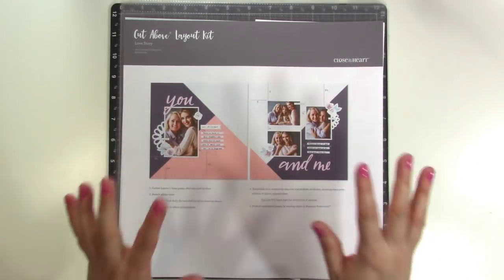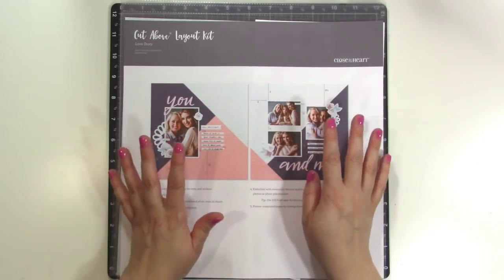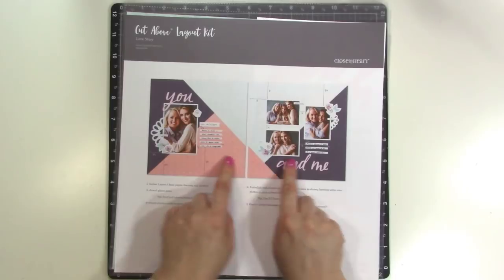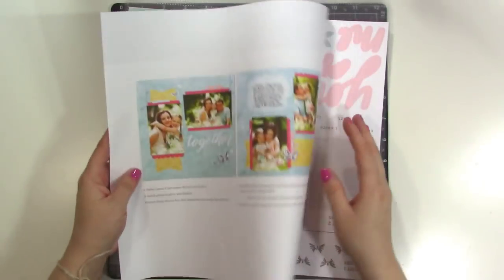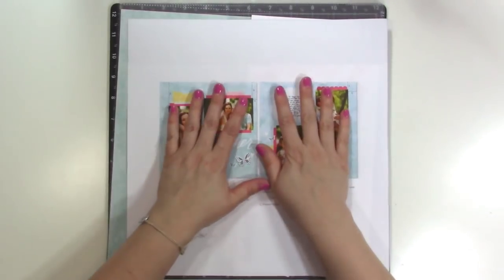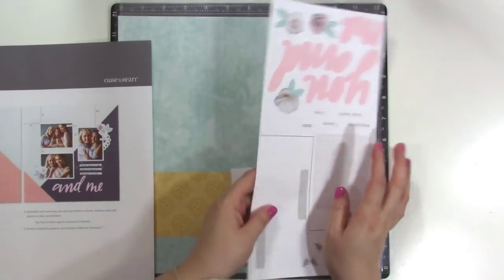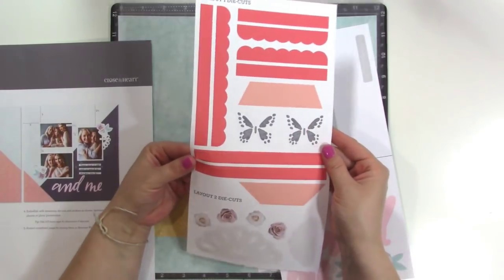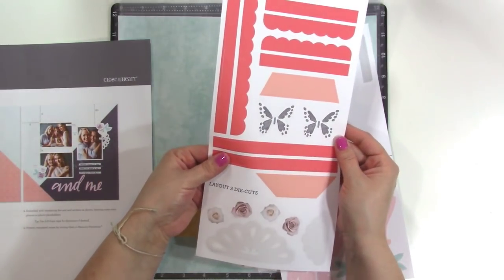Each month you'll receive a kit with enough supplies to make two two-page layouts. For this one, we have the You and Me double page layout, and then on the back we have one that says Together. These are two two-page layouts and it gives you everything you need. You've got stickers, you've got punch-outs — instead of having to cut border strips or anything, you just punch these out of this paper.